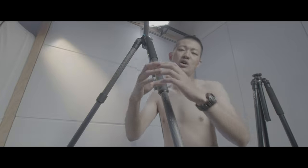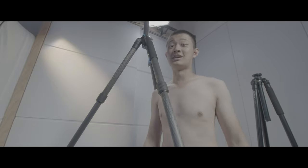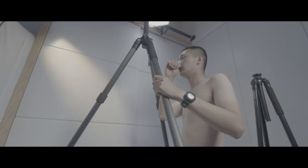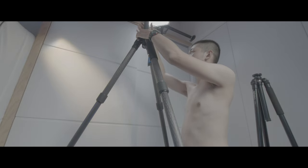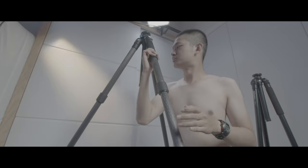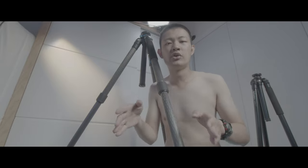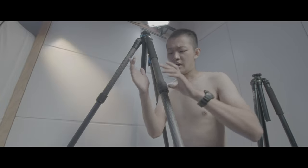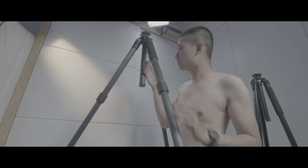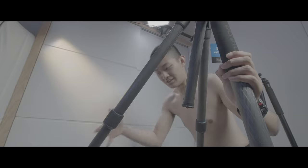Sometimes if you want to place your camera above everybody's head because you're going to shoot a crowd, this definitely can do top-down shots. Another useful scenario: if you are going to shoot something on uneven or unleveled ground — maybe on the stairs — you can use this tripod to level your camera to an extreme degree. So if you are shooting on the stairs, this tripod is very useful.